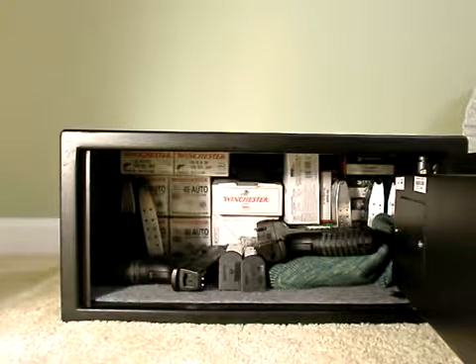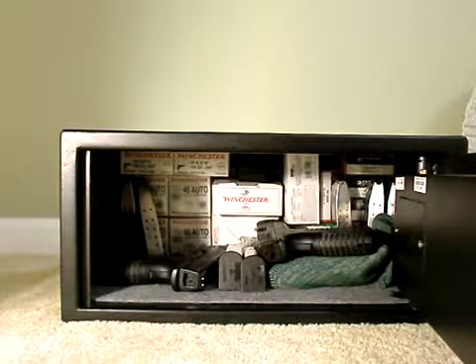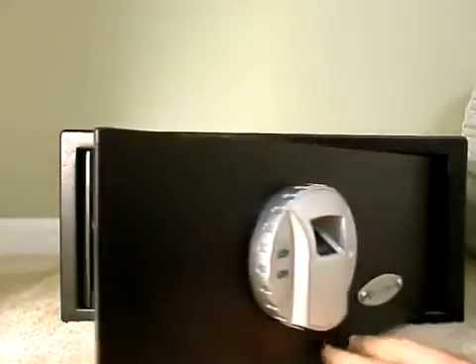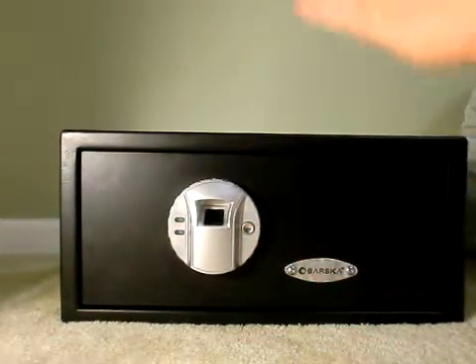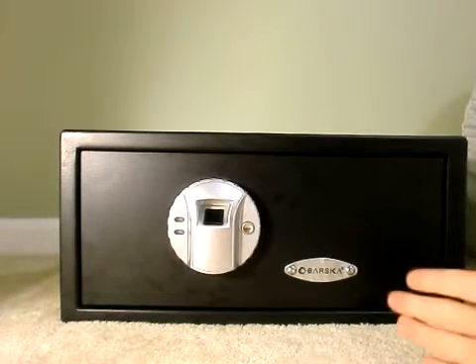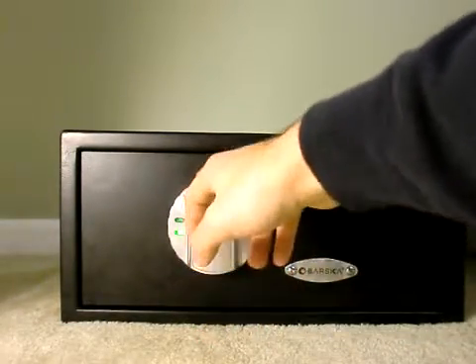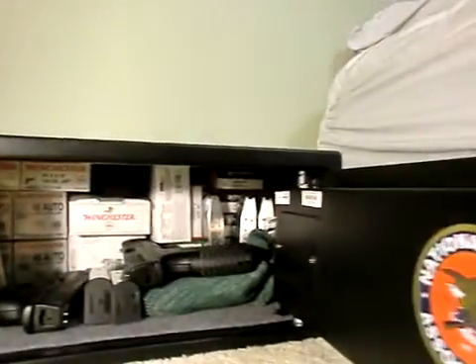The weight of this safe is 31 pounds — it's a heavy safe. A very nice feature: it has three holes on the bottom and three holes on the back, so you can bolt it to the ground or to a piece of furniture. To close it, you just press the button and it's locked.